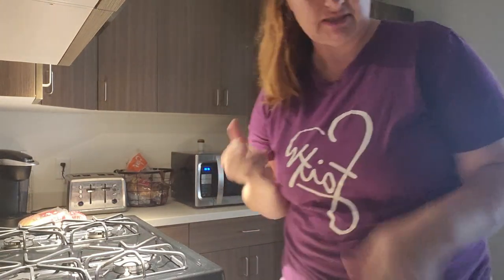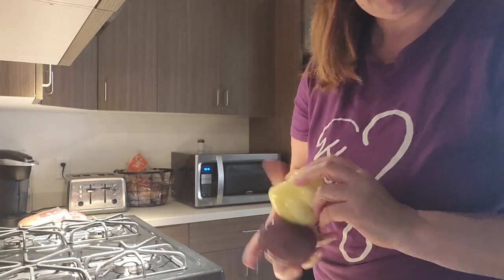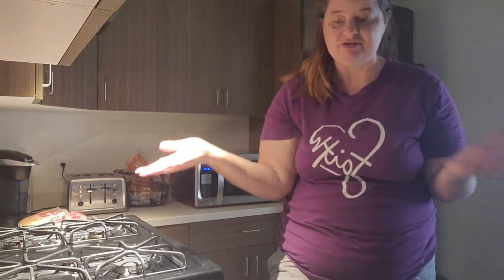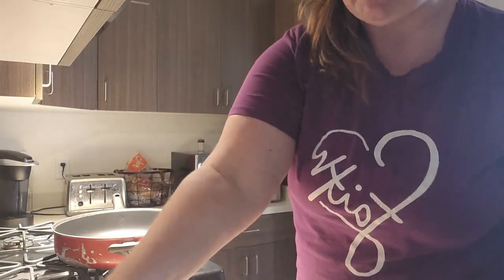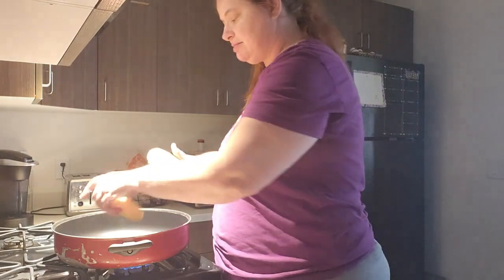I think I'm going to sauté some bell peppers, all three of these, so I can add them to the burrito if they want bell pepper in there. So I'm putting vegetables into this. Okay, I'm going to get this started. So I added some oil into my pan, and now I'm going to add some hash browns. I'm going to let these fry, and then I'm going to add the meat to it.